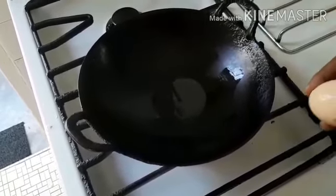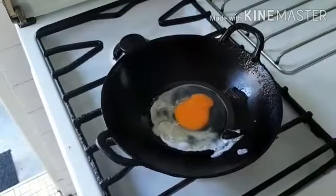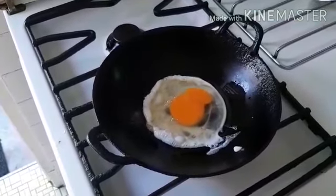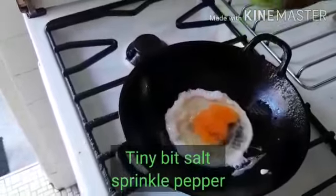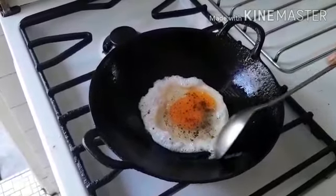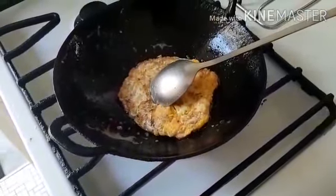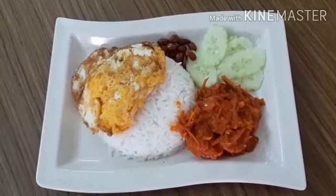Now that the wok is heated up, I'm going to fry for my nasi lemak. I'm going to add a little salt and a bit of black pepper. My rice is cooked and it can be served now. This is my simple nasi lemak — enjoy your meal, thank you very much.